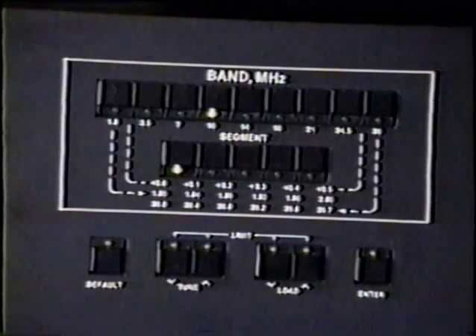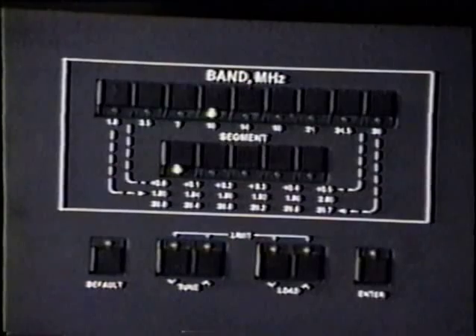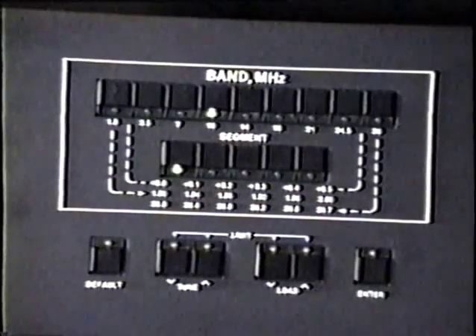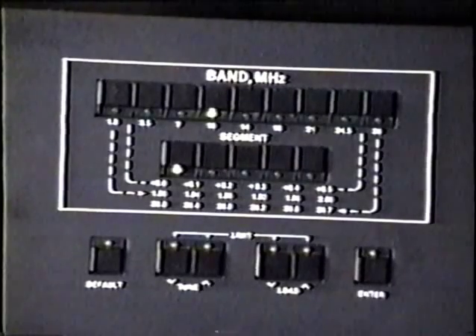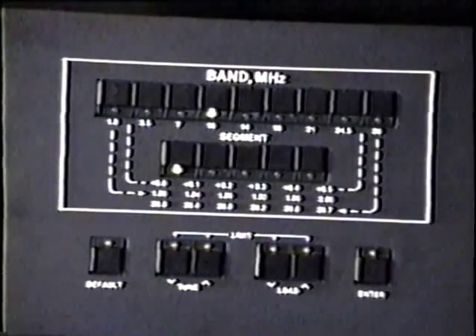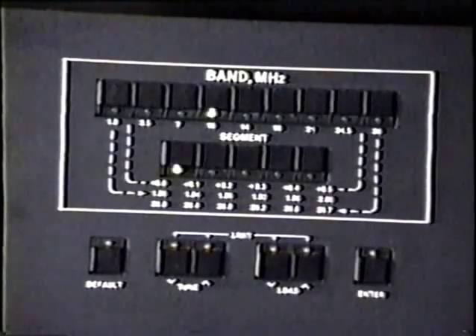Now, it's also very likely in most amplifiers, other than the Alpha 87A and the Alpha 89, that a severe mistuning, very light loading such as I just demonstrated, or the absence of a load or a short circuit across the line as we demonstrated previously, can cause an arc in the RF output plate circuit. Depending on what the load impedance is — whether it's open circuit, short circuit, highly reactive, or whatever — it can result in very high RF plate voltage occurring.